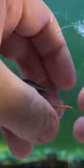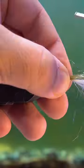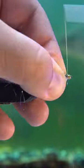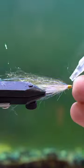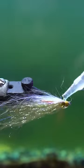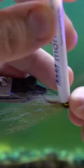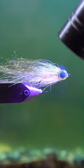We're going to be using this awesome material called Senyo's Laser Dub in Rusty Bronze — that's kind of the red innards that I've got underneath these other two. The materials I'm using for the body are going to be Eye Stub Shimmer Fringe in UV Pearl — that's the white one on the bottom — and then the other one is called Sabai's Ghost Hair in the color Olive.